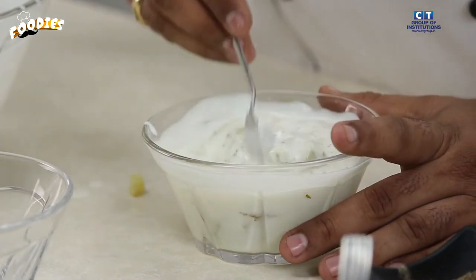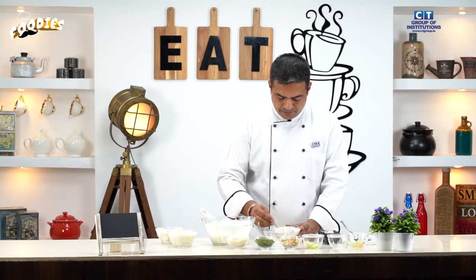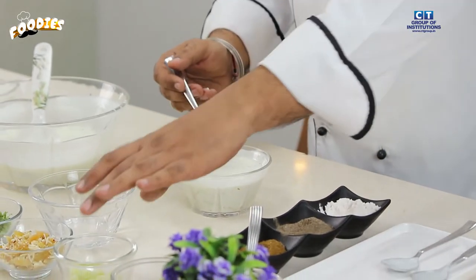Mix it a little bit. To make the raita richer, if you like, you can add fresh cream. The fresh cream adds a nice richness. Taste it to check the flavor and adjust as needed.